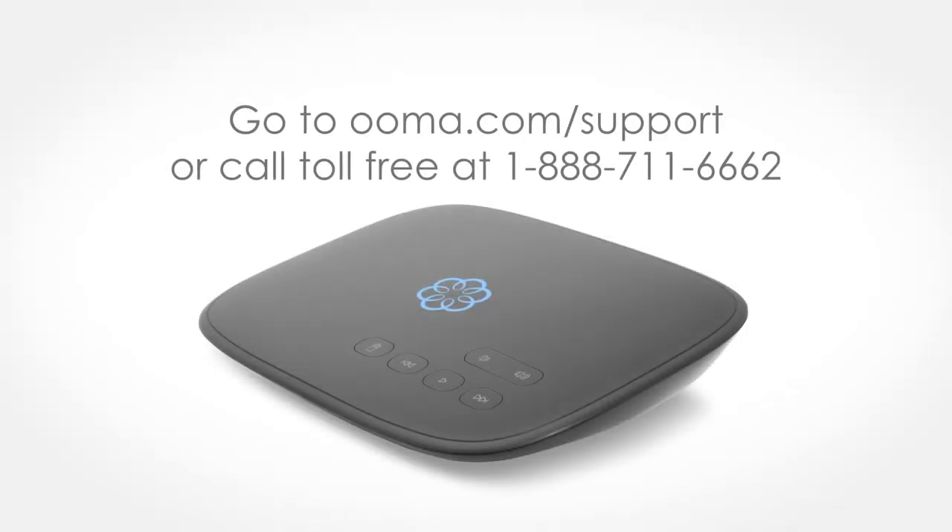Now pick up the phone, listen for the signature Uma dial tone, and say hello to free calling. To learn more and find answers to other questions, go to our support site at uma.com/support, or call toll free at 1-888-711-6662. Thank you.